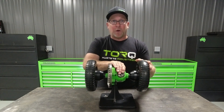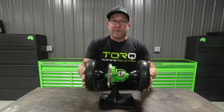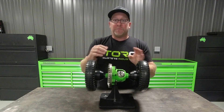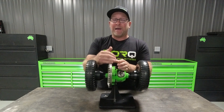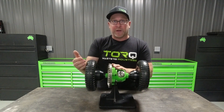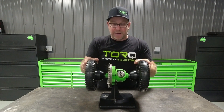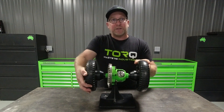Once you get the locker installed and you start to button up the differential, you need to have the wheels and tires reinstalled for this next process. It is important, whether it's in the front or the rear, that the pinion is engaged. In a rear differential, that means the vehicle needs to be in park or in gear. In the front differential, it needs to be in four-wheel drive and in park or in gear. That sends resistance to the pinion so that you can perform the wheel spin test.